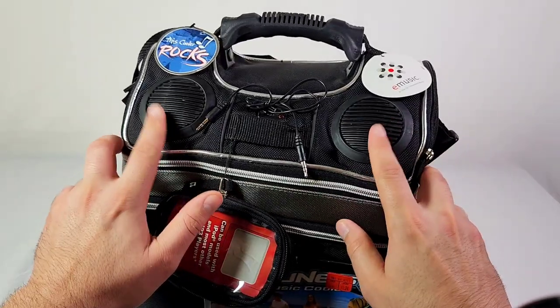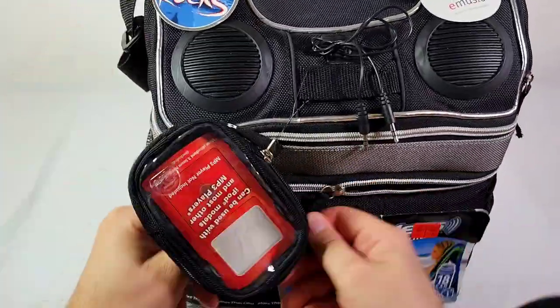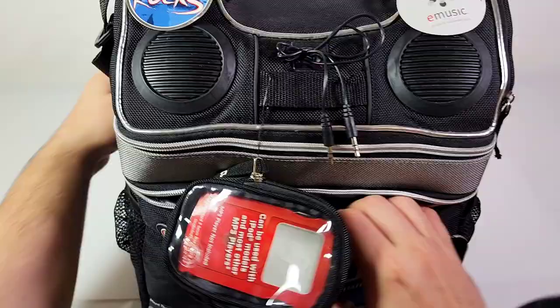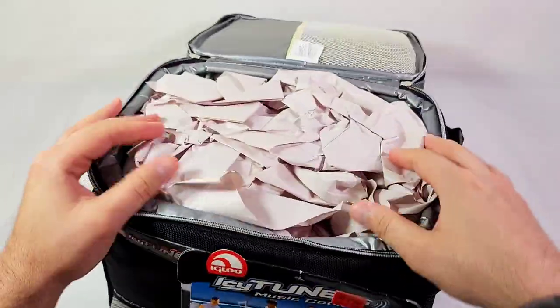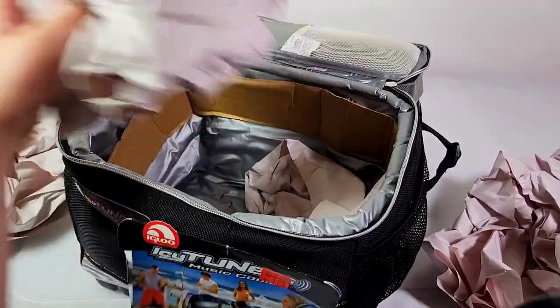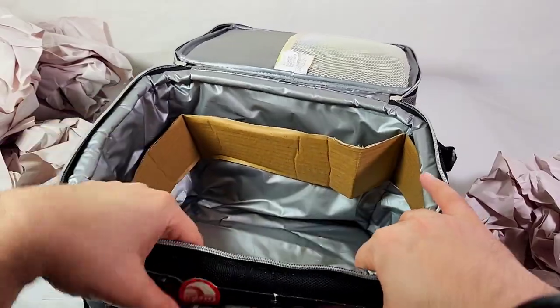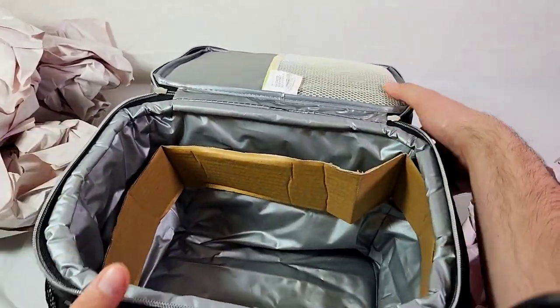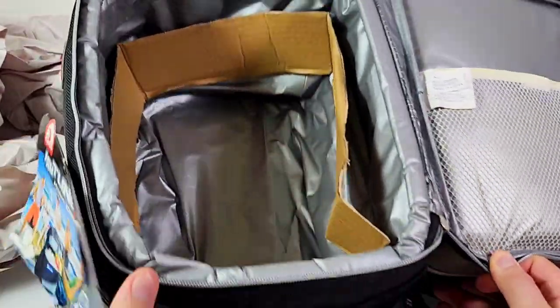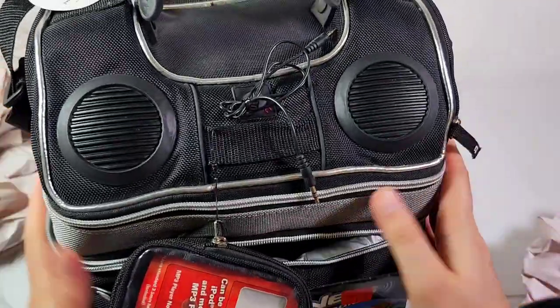It uses the standard 3.5 millimeter headphone plug and has two stereo speakers right here in the top. I filled this cooler with paper so it would maintain an erect and rigid feel for the video, but if we take the paper out we can actually see how large this cooler is. Not only is it cool and keeps your beer cool, but this is big.